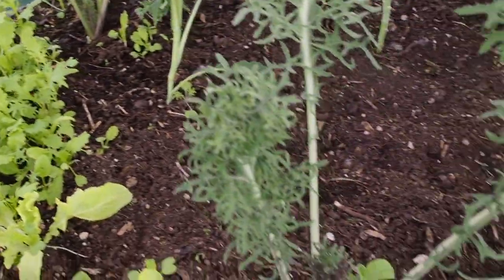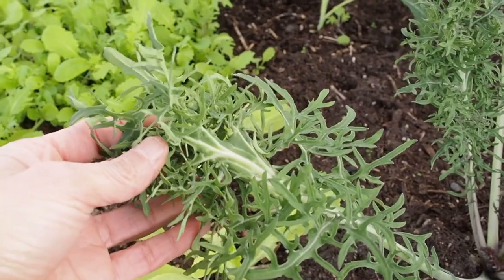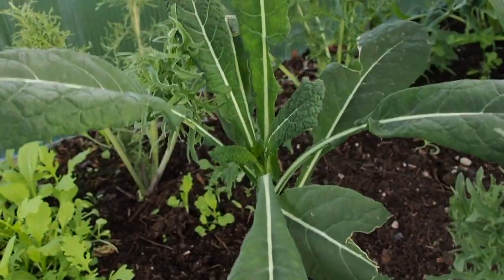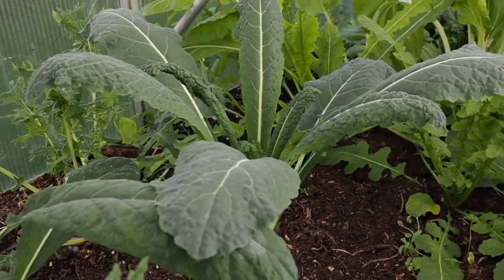I've got some kales next to that. This is the Bear Necessities kale — it's got really frilly leaves, which are pretty cool. I've got four of those. And then I've also got some lacinato or dinosaur kale — two of those back here and they're doing pretty good.